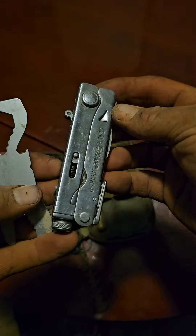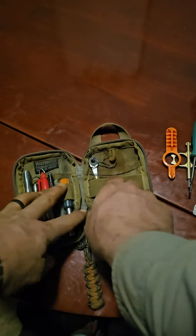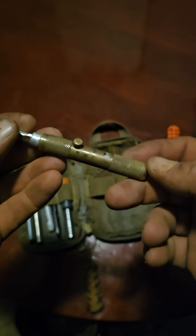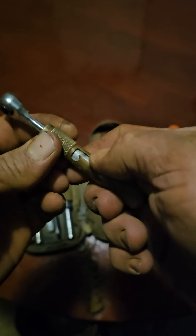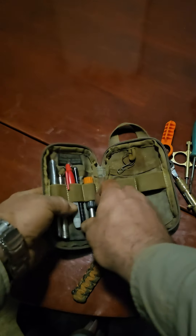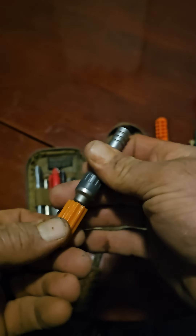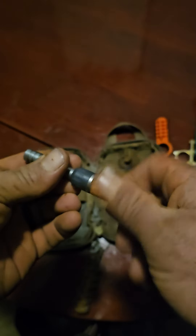Inside I have my Leatherman Crunch, my Leatherman Croc, this is the spring-loaded bit driver from Vital Carry, and the 7-Eleven ratchet — my ratcheting extender with a 3D-printed handle on it that kind of turns it into a little mini screwdriver.